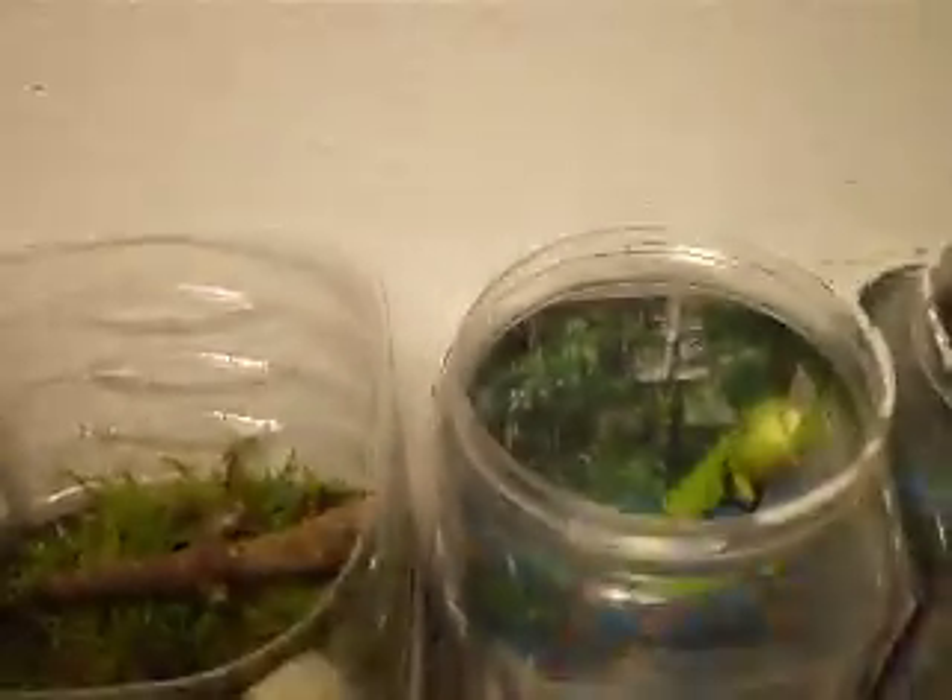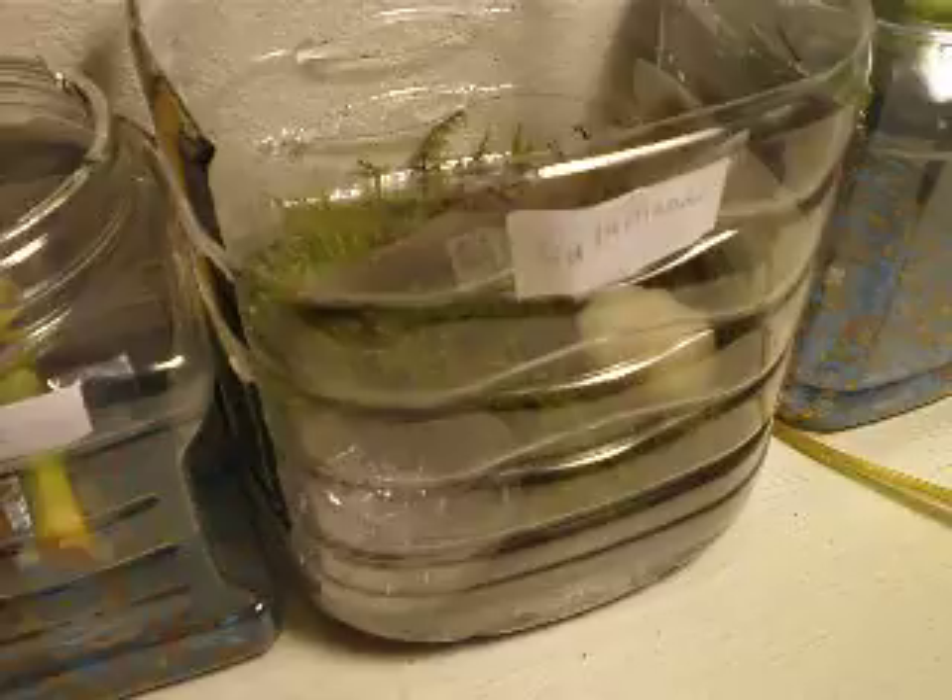Hello people. Today I'm going to show you my salamander habitat. Now, I don't have any salamanders — the only animals I have in the tanks right now are my two clawed frogs, and they're in separate tanks. I'm not going to show them because I've already made tons of videos about them.